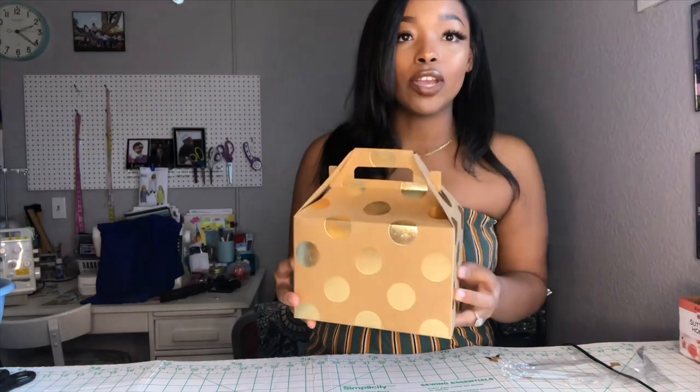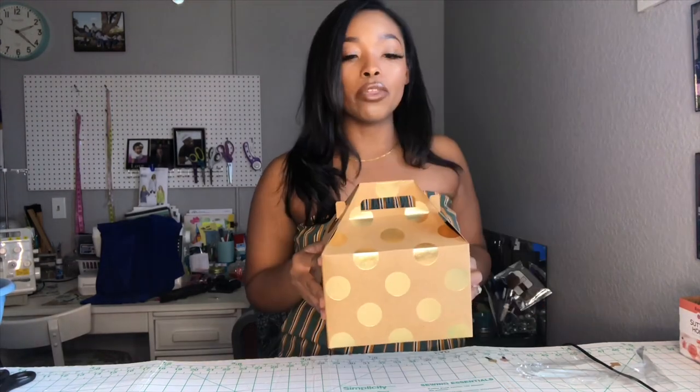With all the materials I used for this project, it costs no more than a hundred bucks total, and I'll get the total for you guys in the description bar below. Whether you're planning a wedding just like me or you just like to watch wedding stuff, if you want to take a look at my DIY bridesmaid boxes, just stay tuned.